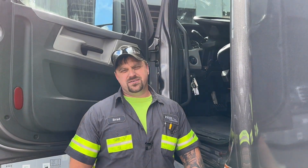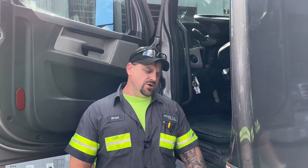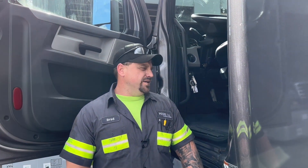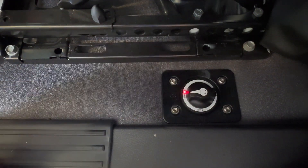I'm Brad Young, a trainer here at the tractor shop in Springfield. So when you go out to your new Freightliner and you think the battery's dead, you open up your door and you ain't got no lights — right underneath the driver's side seat is an on and off switch that you can flip on to get your lights.